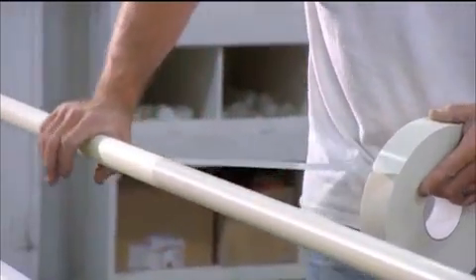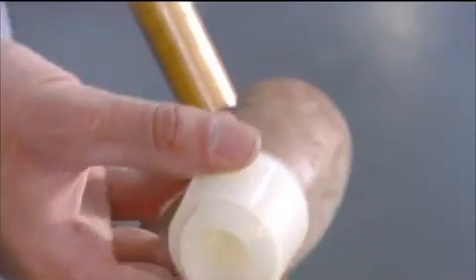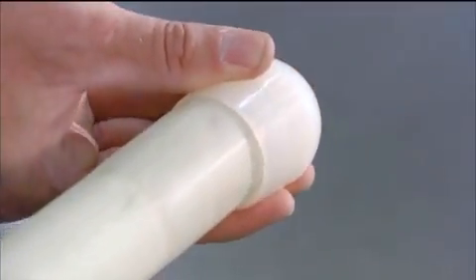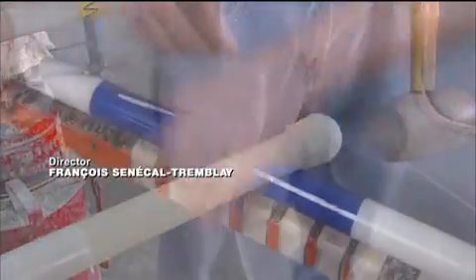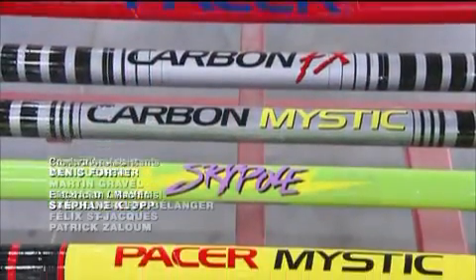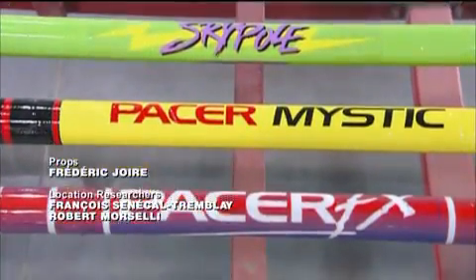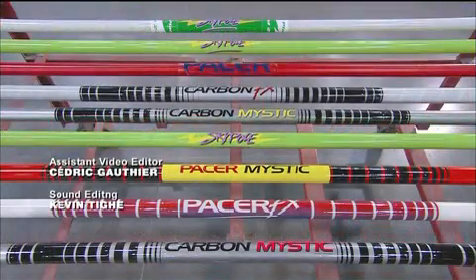They cap the top of the pole with plastic, then mallet on a molded tip made of hard rubber at the bottom. The finishing touch is the manufacturer's decal. Vaulting poles come in various lengths between 10 and 16 feet.